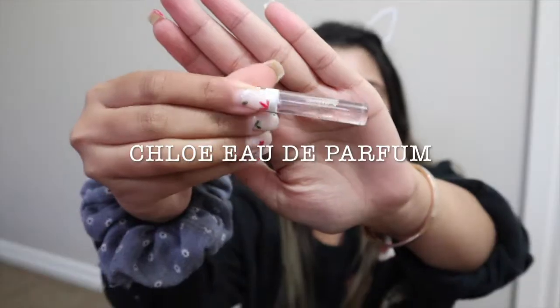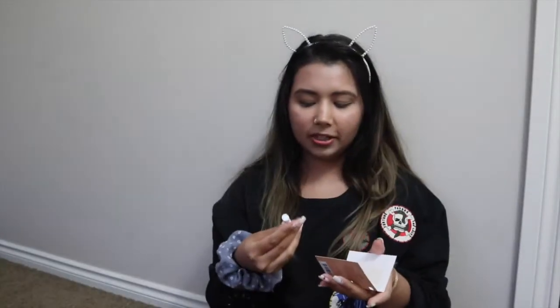Now for the best part — the samples! The first sample I chose is a Chloe perfume. This is what the packaging looks like — it's a spray. I already have one so I think I may have accidentally ordered the same one. Let me spray it — yeah, I think it's the same one. I also have a roll-on version and this is the spray.